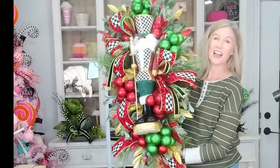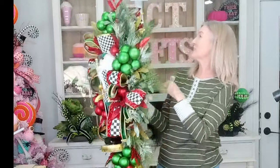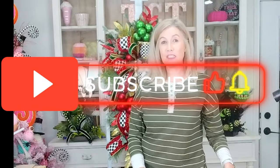Alright y'all, I think we are done — she turned out beautifully! I hope you guys enjoyed today's tutorial. If you are new to my channel, I would love to have you subscribe and hit that little notification bell so you'll be notified every time we have a new tutorial. If you're loving our tutorials and you want a few extra exclusive tutorials every month, we would love to have you join our VIP membership group. There is a link down in the description. Until next time, bye y'all!